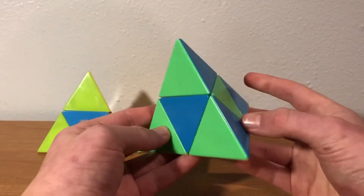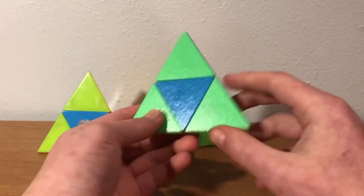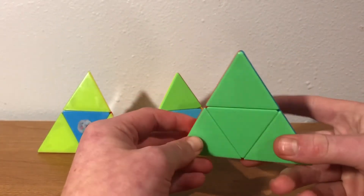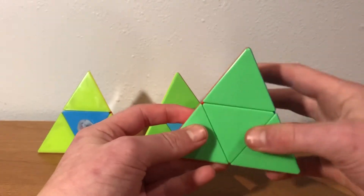First, let's talk about the 2-2 swap. The 2-2 swap is a really good algorithm. If you're holding it in front and on the right, you can do this, which can be done in under a second if performed great. And that's a really nice alg.